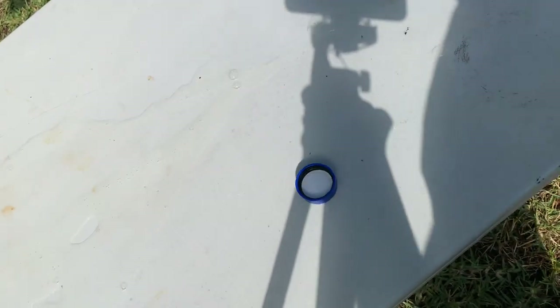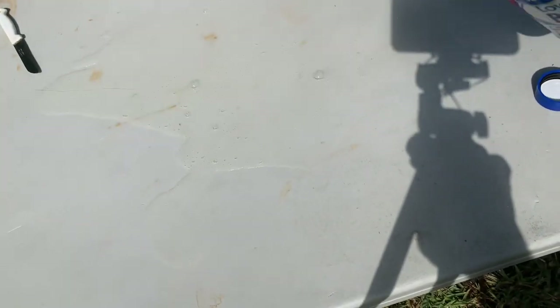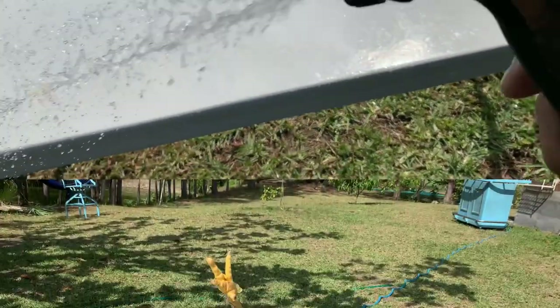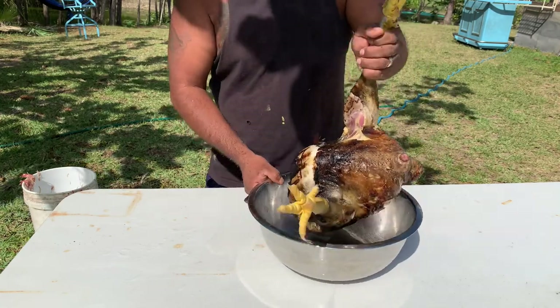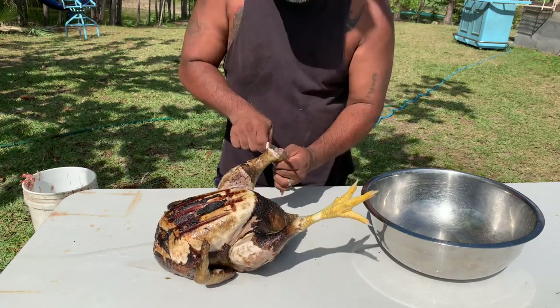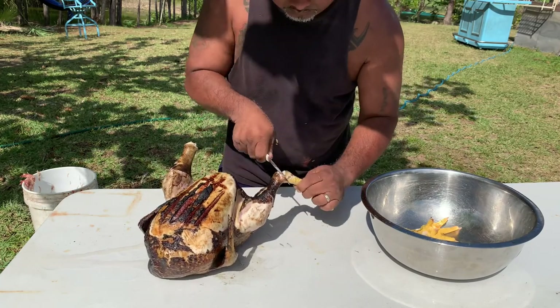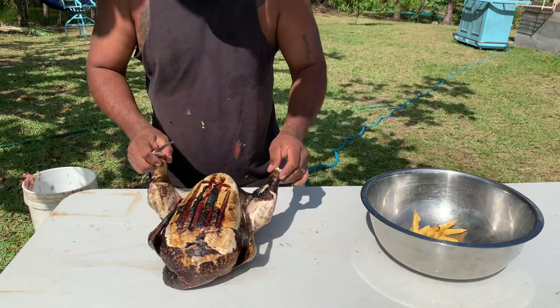I'm taking extra precaution and washing the surface of this table with Clorox bleach, just to ensure all bacteria are removed. I'm a little scared of salmonella bacteria, so I want our surfaces completely clean before we go to the next process. Now I'm getting prepared to remove the feet — I go right in between the joints, and it's easy to remove once you get right between them.